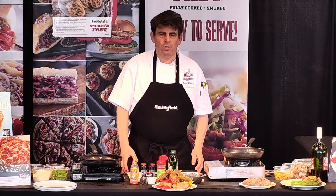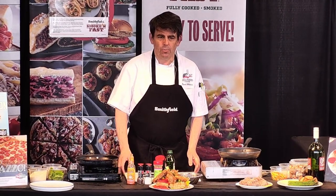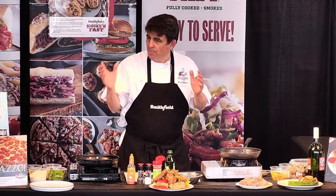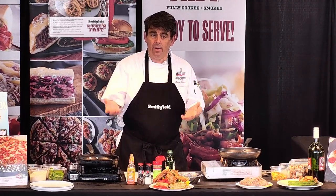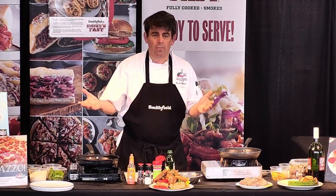Welcome everybody to the show, and thank you very much for being here. Thank you, Ginsburg, for having me today. It's a privilege to be here. We're going to show you how to use some different ingredients — classic ingredients in both fine dining and now able to be used in every type of cuisine and every type of restaurant venue just about.